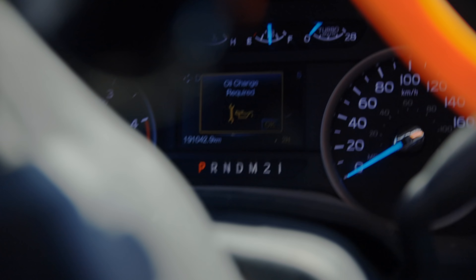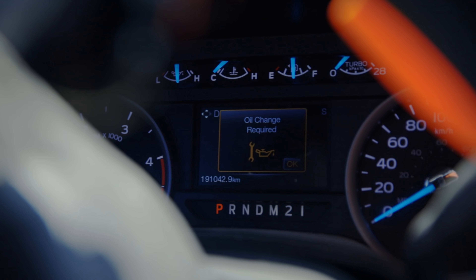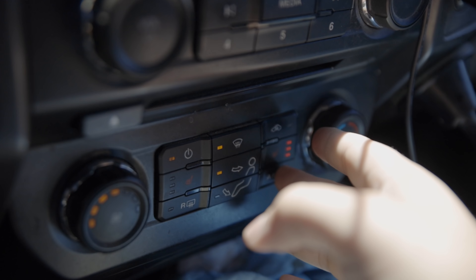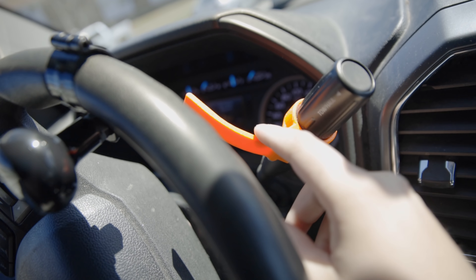There she goes. We need an oil change before we get on the road, so we'll be going to Canadian Tire. I'm going to go with some Rotella and a Napa Gold filter. Air conditioning on — not very often we're using that these days.